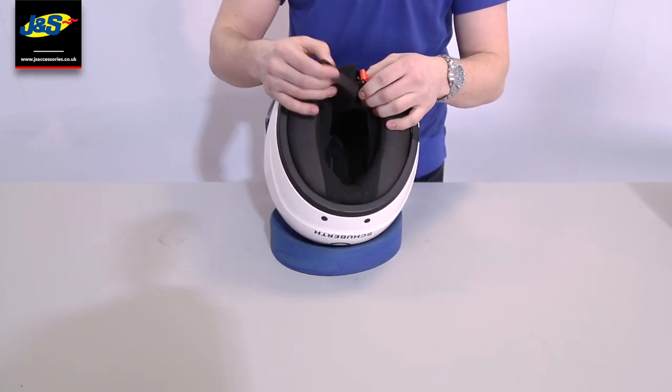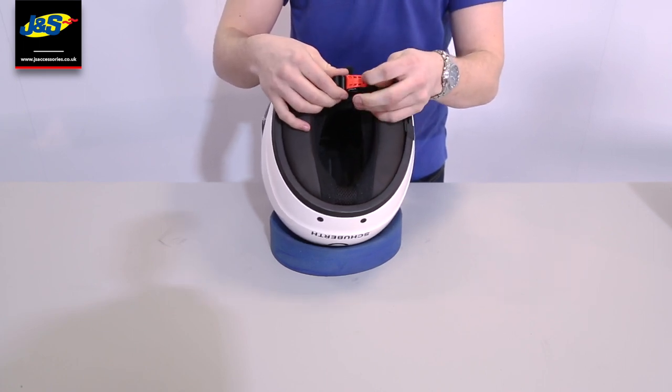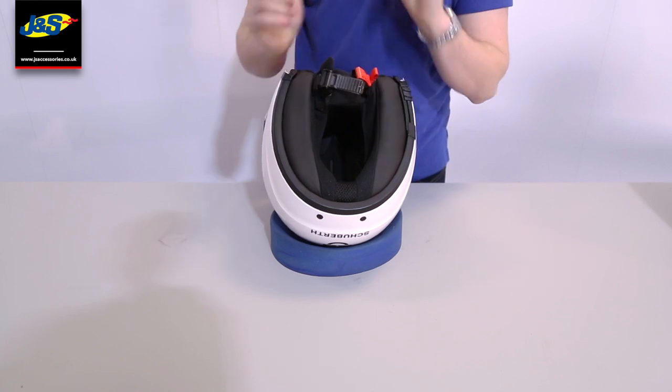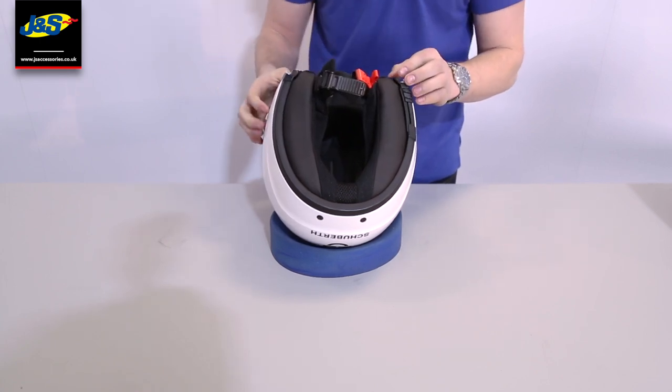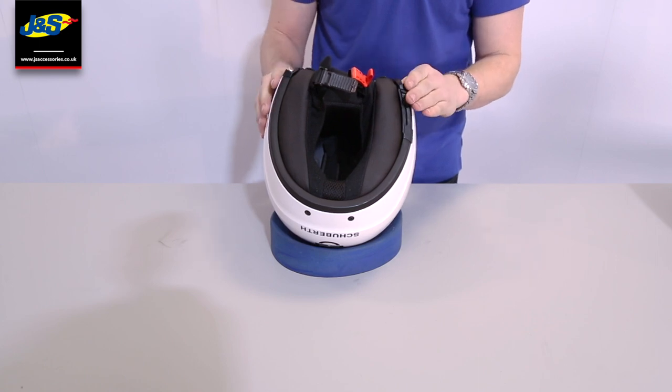You've got the ratchet system on these ones, which is a really secure ratchet. You just push them in like that, a little red release and you take it out nice and quick — no double D-rings or faffing around with anything like that. What I'll do now is check the cheek pads out and let you have a look at the EPS liner and the cheek pads.